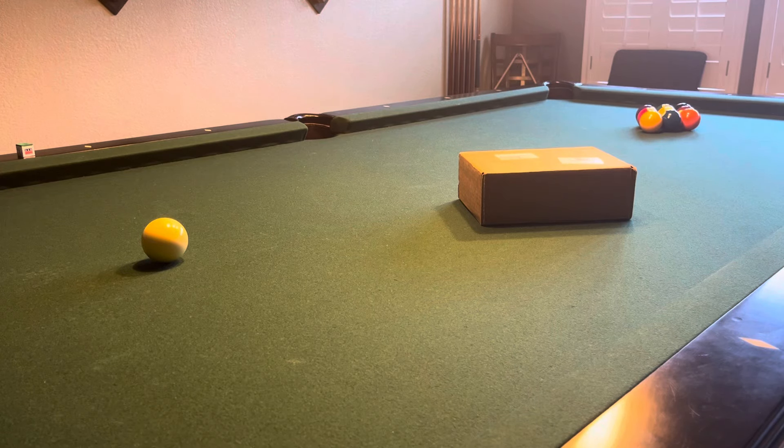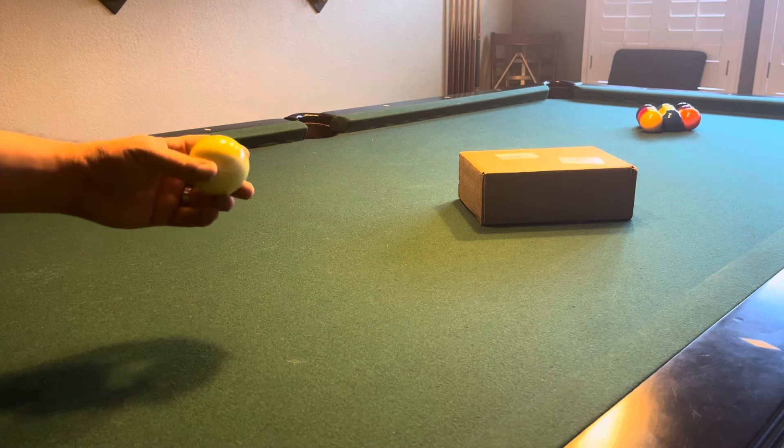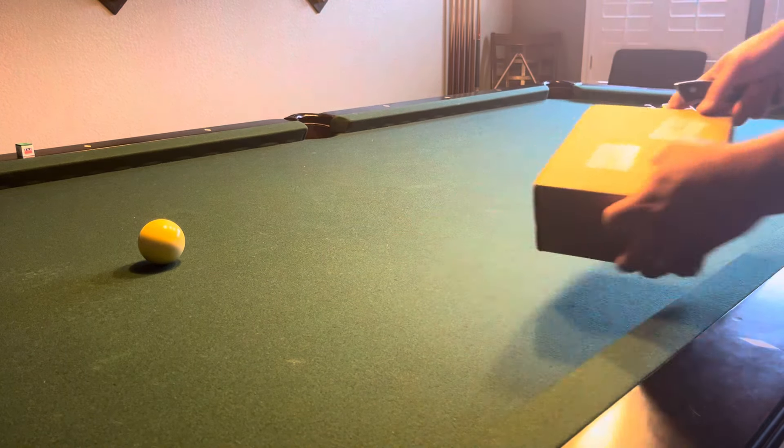Hello everybody, Rocko the Barber here with an Aramith billiard ball pool ball video unboxing, part 3. As you know from my other videos, I made a video on the Aramith Crown Standard billiard balls, which are excellent for the price. But there was one thing I wanted to upgrade, and that was the cue ball — I wanted to go with the red spotted cue ball, and it came in the mail today.